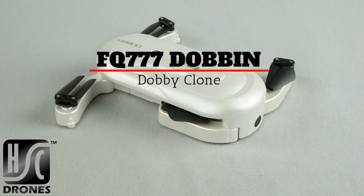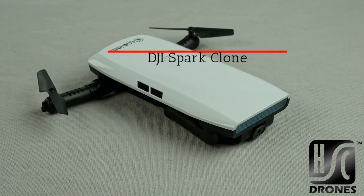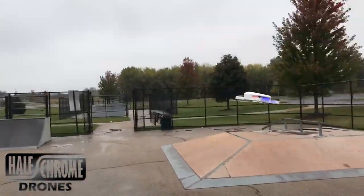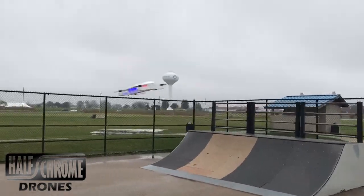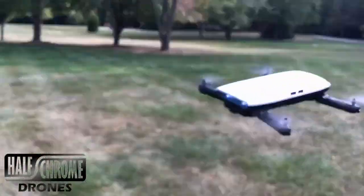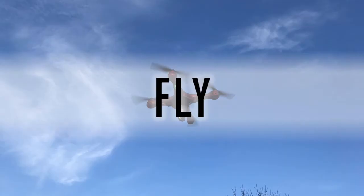Hey everyone, we've got two selfie drones for you. We've got the Dabin, which looks an awful lot like the Dobby, and the Eachine E56, which looks an awful lot like the DJI Spark. It's probably not fair to compare either of those drones to the drones they're supposed to look like, so we're going to compare them to each other. They're fairly similar — both lightweight, portable, foldable selfie drones. Let's take a look.